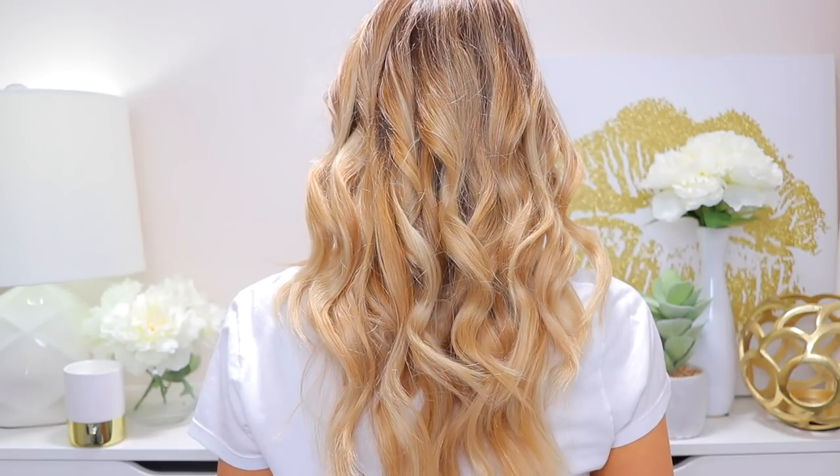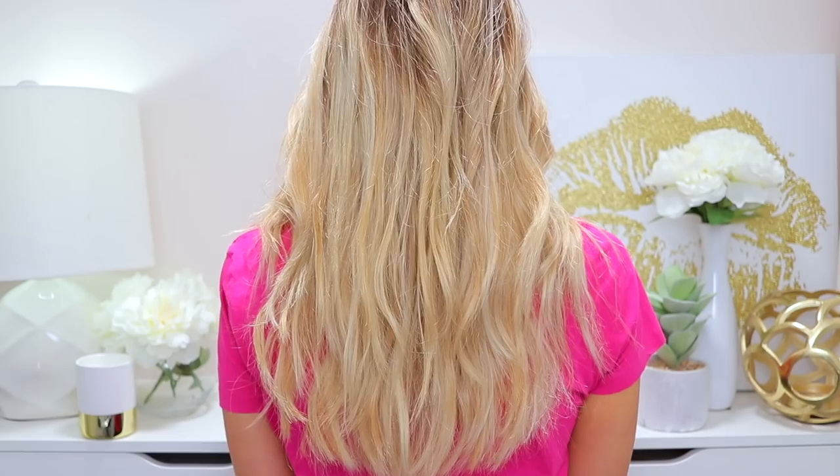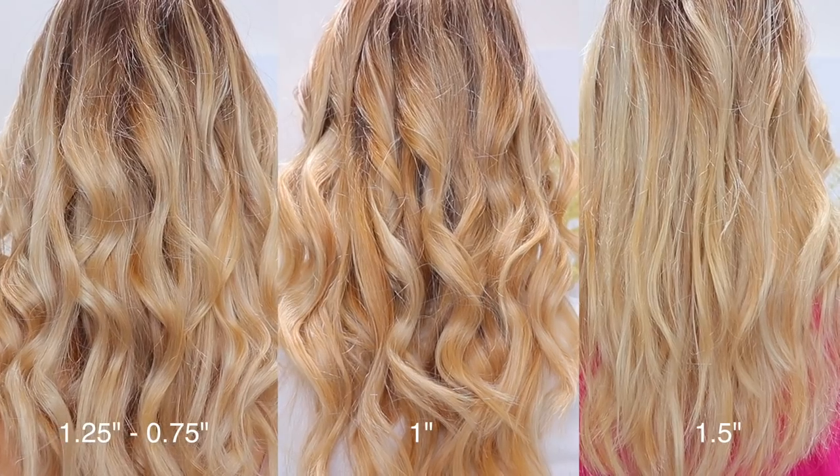I also curled my hair with the other two barrels — the process is exactly the same, just a different barrel. The one inch barrel gives you a slightly curlier look. The one and a half inch barrel is clearly a lot bigger and is ideal for those with longer hair, straighter hair, or anyone who just wants to add body and movement without an actual wave. It gives your hair slight movement and body without making it fully wavy.